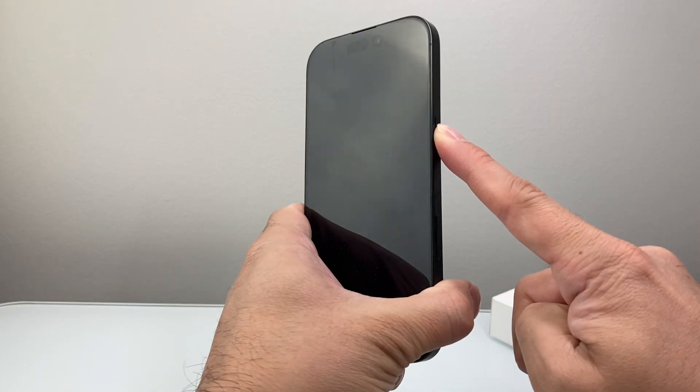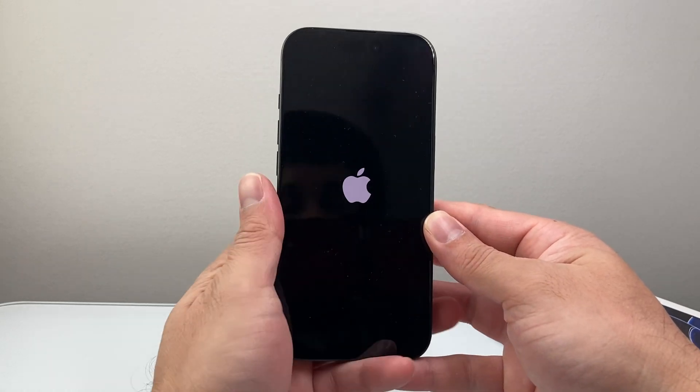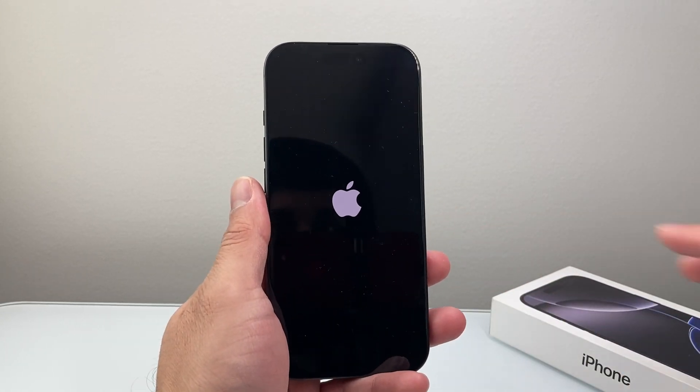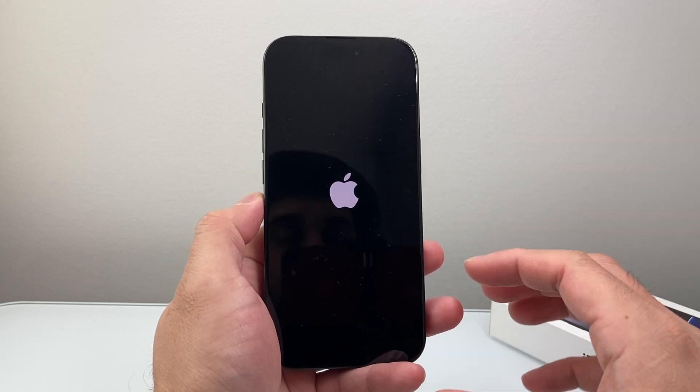As you can see here, if you hold on for a few seconds, the Apple logo will appear. That means the phone is powering on, so that's a good start. Let's go ahead and wait for it to power on and then get started with the process of setting it up.